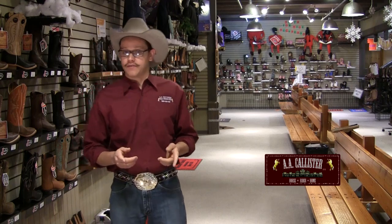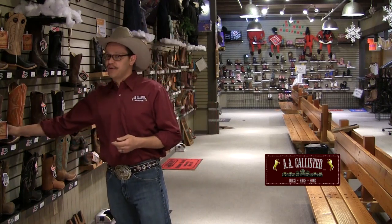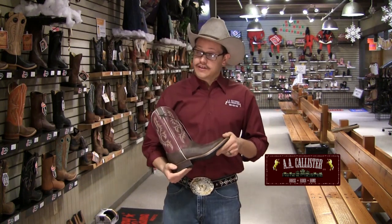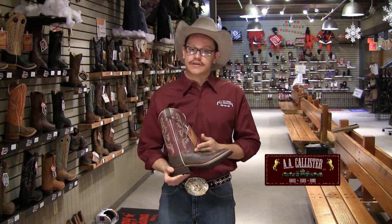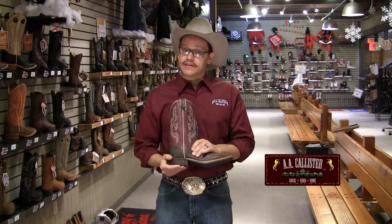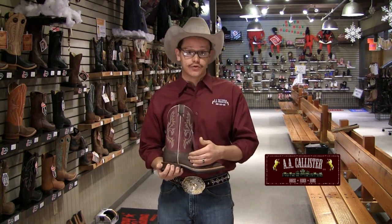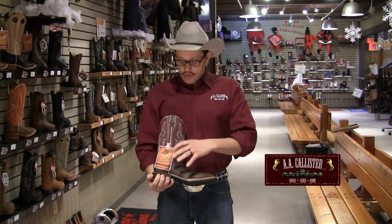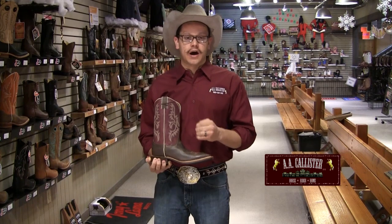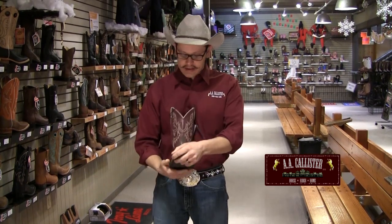Of course at home you don't have a Brannock device, so we'll tell you how to fit a boot by trial and error. A classic Western boot does not have laces, so unlike a tennis shoe you have to be snug in the instep. That being said, it's also a little difficult getting into, so pull hard. When you get your foot into the boot you're going to hear a nice little pop, and you're going to get a snug feel through the instep — like a firm handshake.